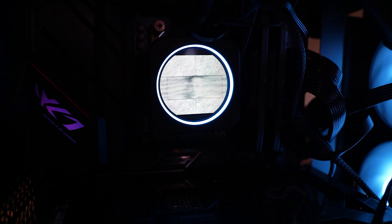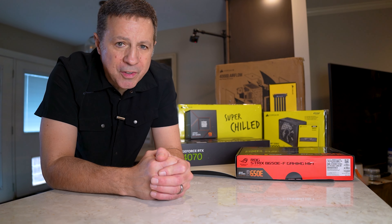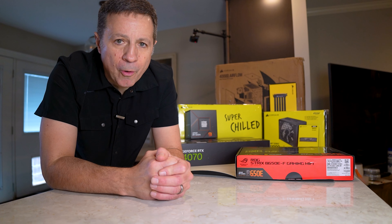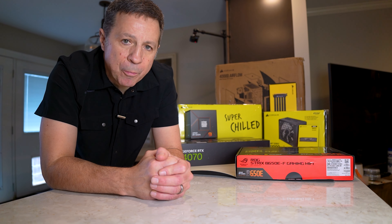This has to be the best extra hundred dollars I've spent. Welcome, my friends. That Christmas gift card receiving is finally going to pay off. A little while back in my community tab, I posted a poll asking people what they'd like to see for some content. One of those was building a video processing machine.